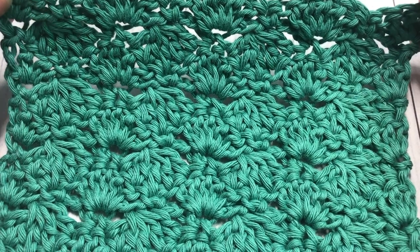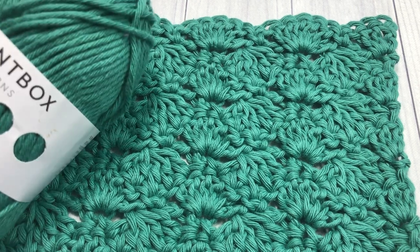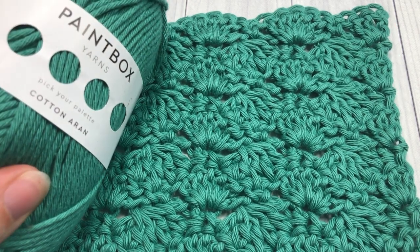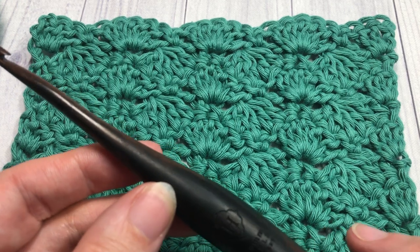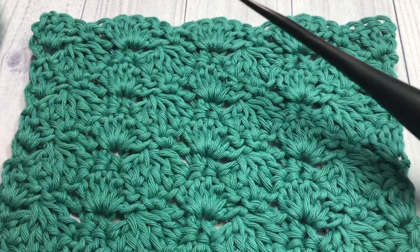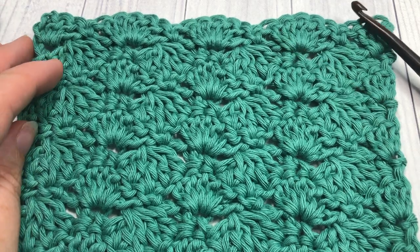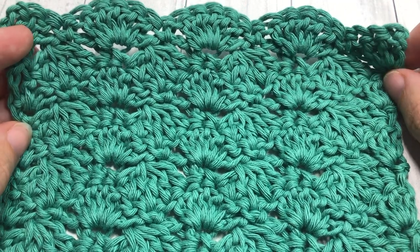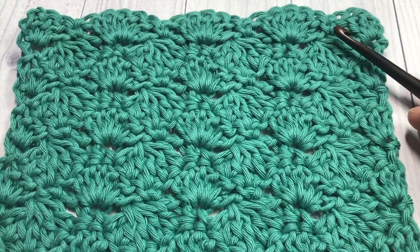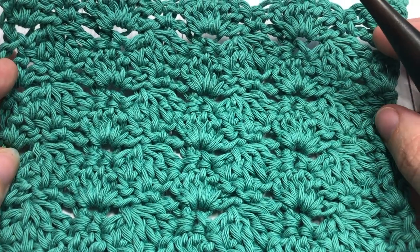You're welcome to mix it up and use as many colors as you like. Today I'm going to be working in one color — I'm using the slate green Paintbox Yarn cotton yarn, as well as a five millimeter crochet hook. You can find links to both of these items in the description of this video, along with a direct link to the free written tutorial for the interlocking shell stitch. Thank you so much for joining me — I do a new stitch tutorial every Sunday morning.